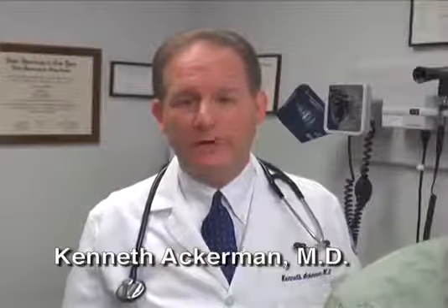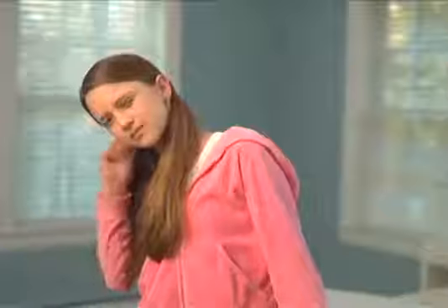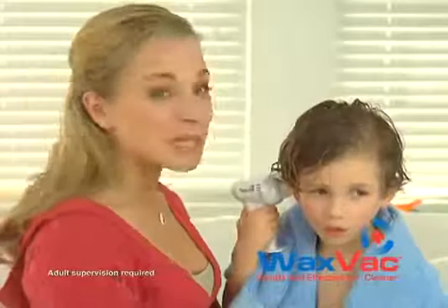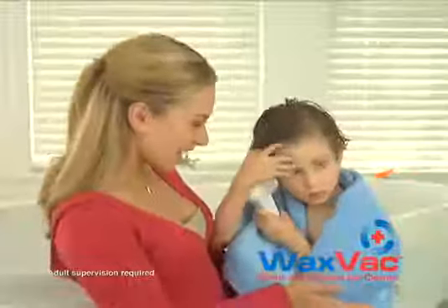Doctors everywhere warn against using cotton swabs to clean your ears. Don't use a cotton swab in your ear because it can cause significant damage. No one likes water in their ears — don't pound your head. Use WaxVac instead. I know I shouldn't use cotton swabs to clean my ears; WaxVac seems like the perfect solution. Sometimes cotton swabs hurt. If they like it, I love it. What a great idea.